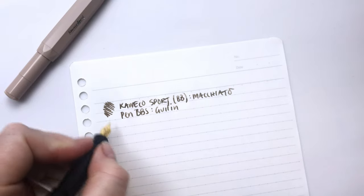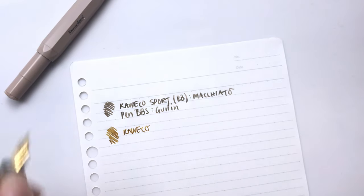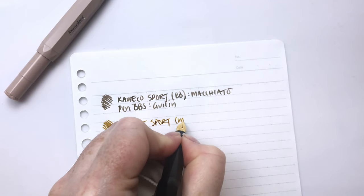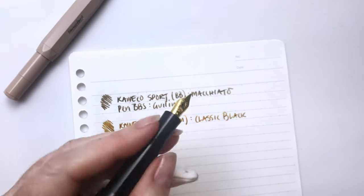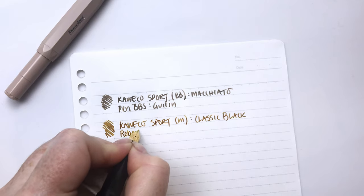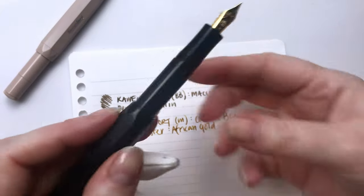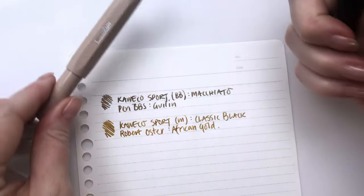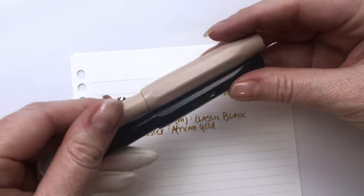Let's try our other Caveco. Equally gorgeous. So this one is a Caveco Sport in a medium — the classic black with the gold trim, which is really pretty. And this one has one of my favorite inks, Robert Oster African Gold. I did write with this one just before I left, so this has only been closed up for a month, but this other one I have not written with for at least a couple of months. So I think Caveco is amazing for keeping your ink wet and flowing.